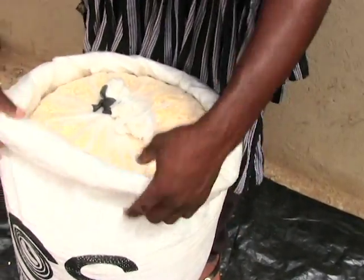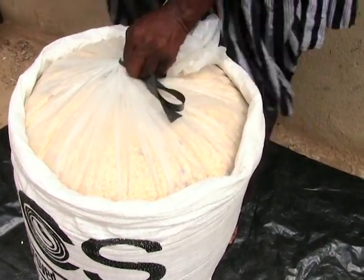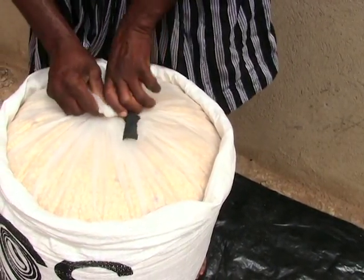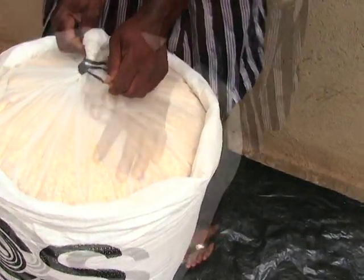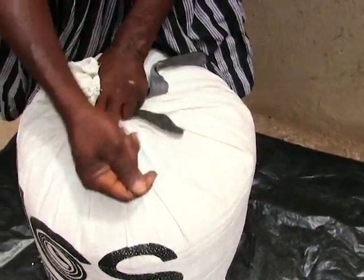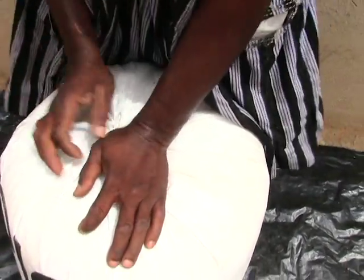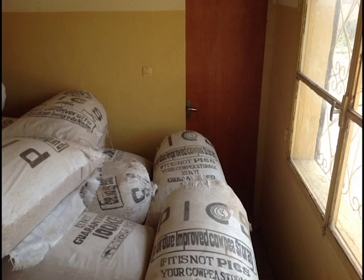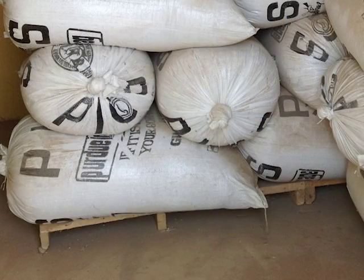Do the same for the other rubber and the outer sack. Do not expose your PICS Bag to direct sunlight. Store PICS Bags on a raised platform away from the ground and walls.